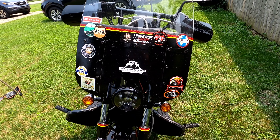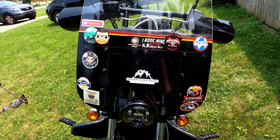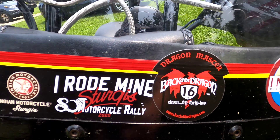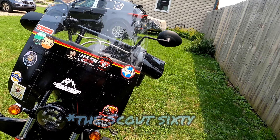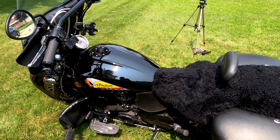I also have this Memphis Shades windshield — it's the biggest windshield Memphis Shades makes outside of a full batwing fairing. I've modified mine with black paint, pinstripe, and stickers from trips and my YouTube channel, marking all the places I've been over the years on this bike.